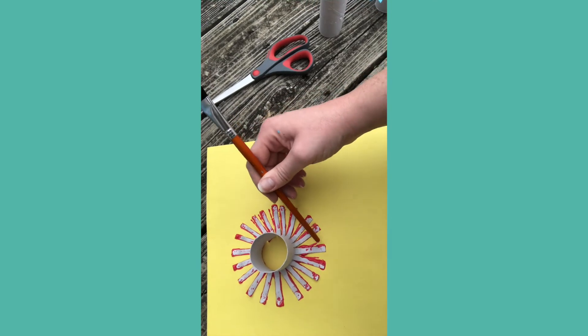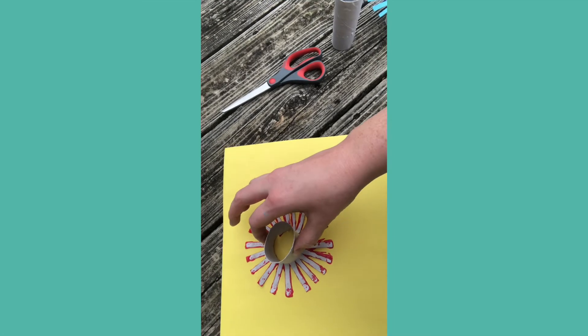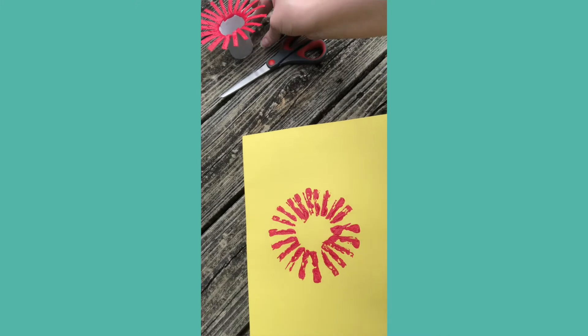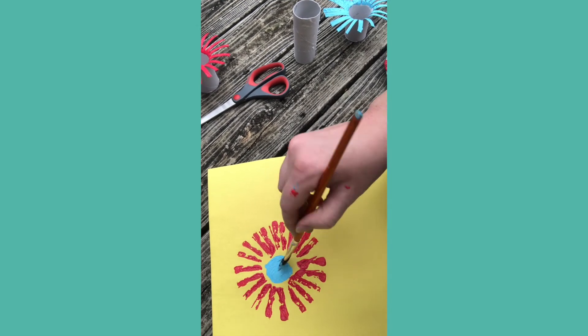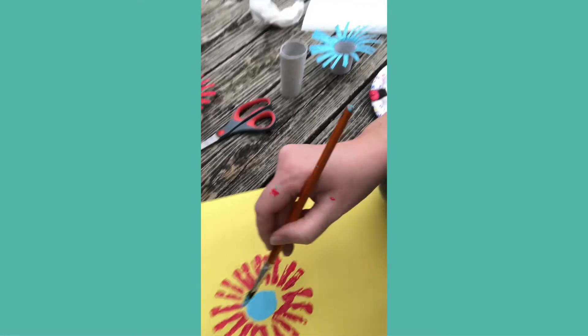When you lift it up, it turns into a little sunflower. I also took my blue paintbrush and painted the inside of the flower just to make it look cute — I thought about putting a little smiley face too. There are many ways to do this project; you could get some pipe cleaners and put them at the center to make a little stem. I hope you all enjoyed this video!